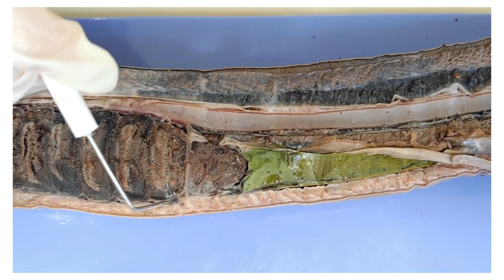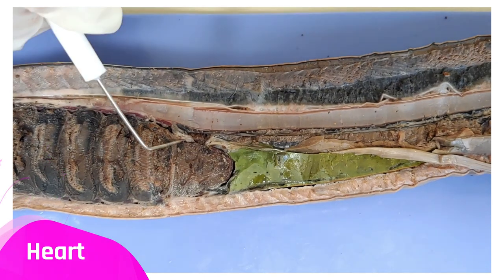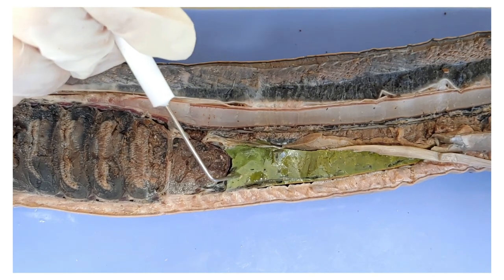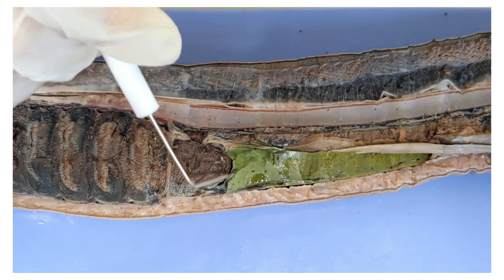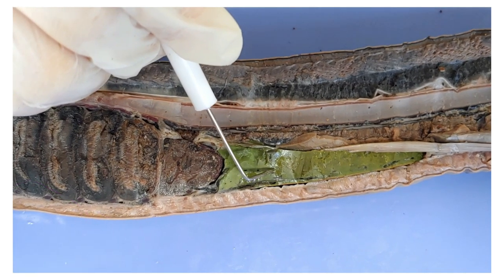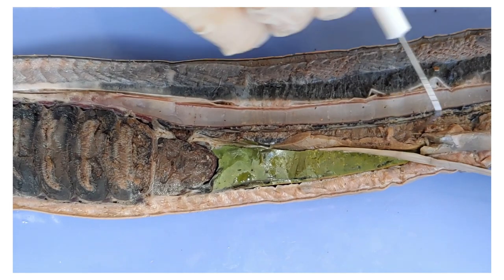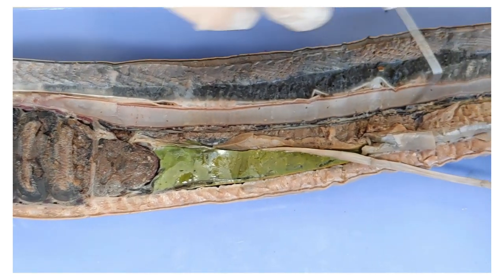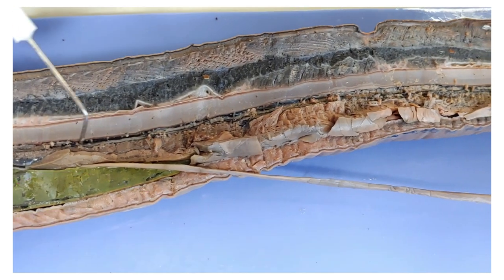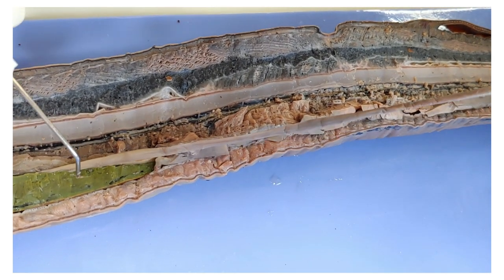Behind the gills you can see this structure, which is the heart — a muscular organ that pumps blood through the lamprey's body. Right behind that, you see this green triangle, which is the liver. The liver detoxifies blood and produces bile. And next to that, you see this structure that runs all the way down — this is the gonads, or the reproductive organs. You can see that the intestine runs between the liver and the gonads.